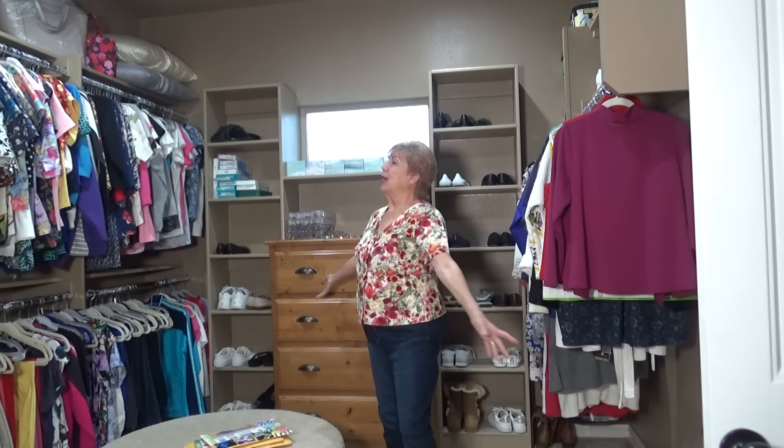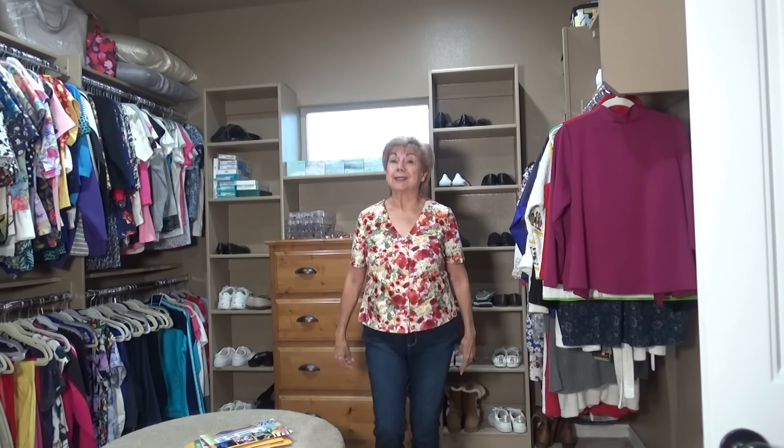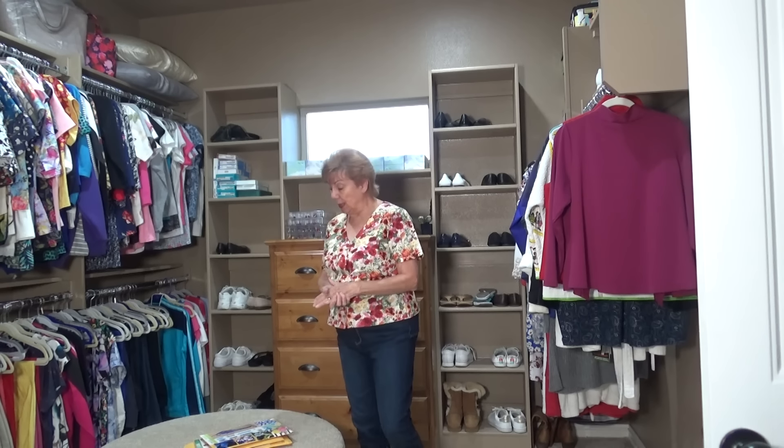Hey everybody! Joy here in my closet! I used to take you in my other closet in Kingston, remember? I think everything in that closet I made. I've been making my church clothes and you asked me to show them to you, and I will.